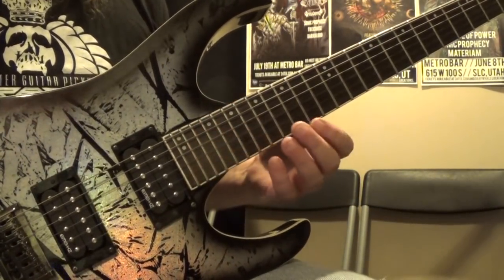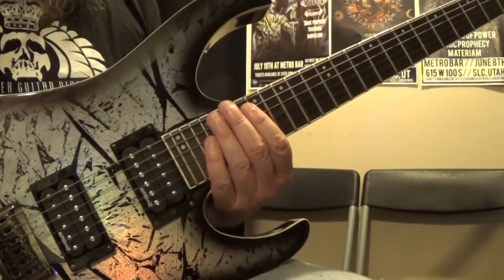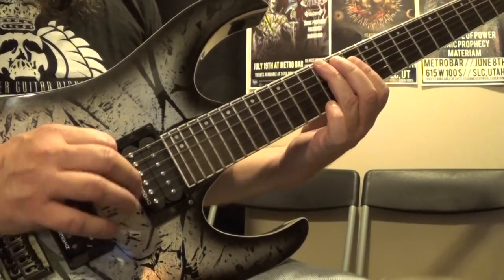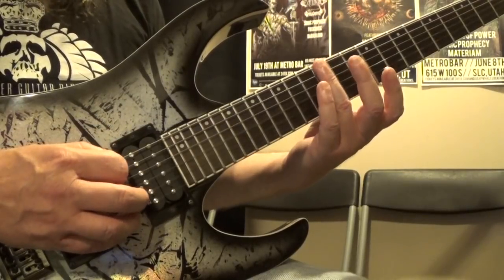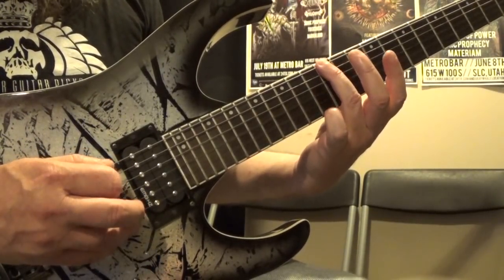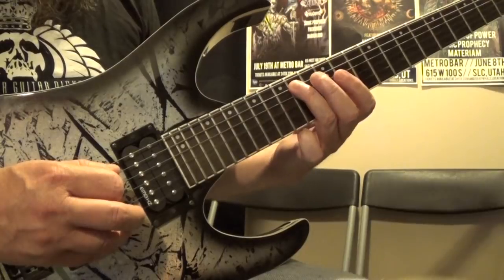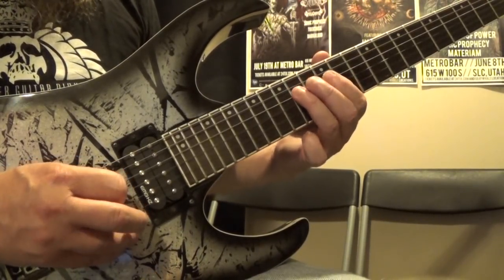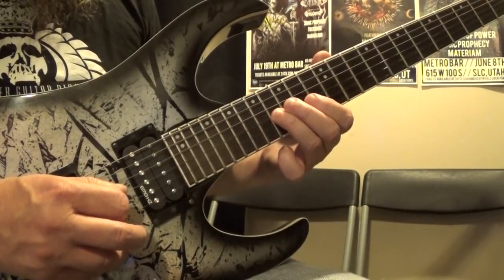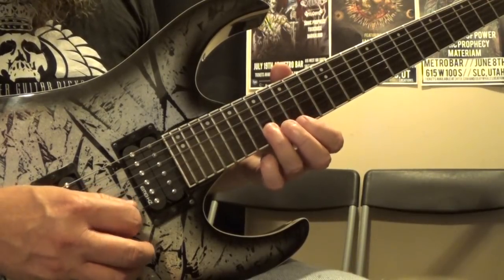Pattern number three is basically the exact same pattern as pattern number two, but we're going to start on the sixth string — specifically the 12th fret, third finger. Since that string has our root note, we've only got one note there, then three notes, two notes, three notes, two notes, and so on. So: 12 on the sixth string, then 10, 12, 14 on the fifth string, 12, 14 on the fourth string, 12, 14, 16 on the third string, 15, 17 on the second string, and 15, 17, 19 on the first string.